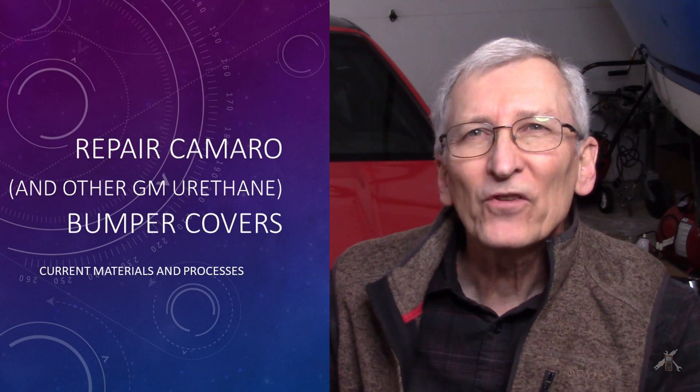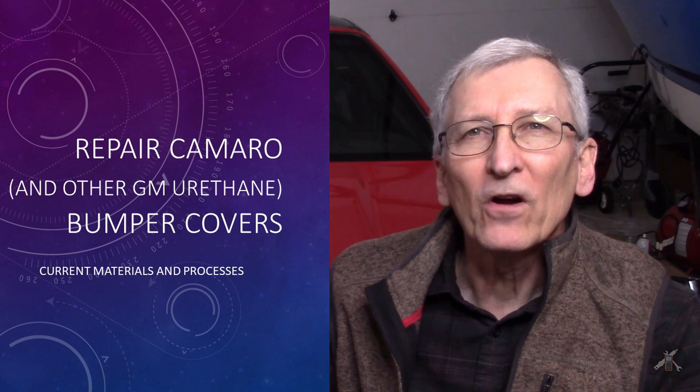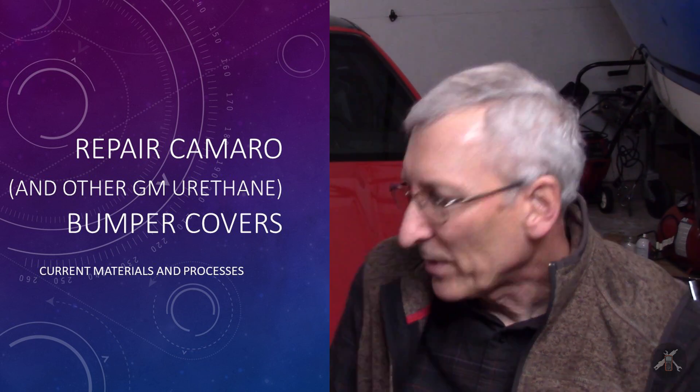Hey everybody. I had a question on the channel regarding the materials used to repair the front bumper on the Camaro. I did that some time back and I used this material — structural adhesive, 3M part number 08101 — and the question came back saying they couldn't find the material anymore. I did a little bit of digging and agreed that I couldn't find it either. The places where I had bought it, it was no longer available.